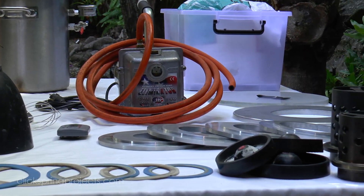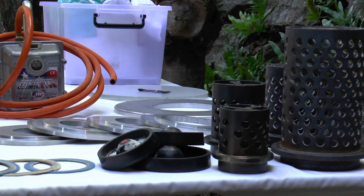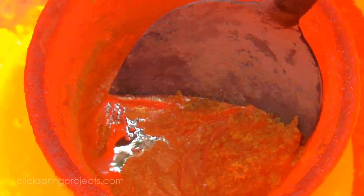And that's basically it, so let's give it a run. The model for this pour has been invested, de-waxed, and is now ready to go in the kiln. And the metal — in this case brass — has been brought to pouring temperature.